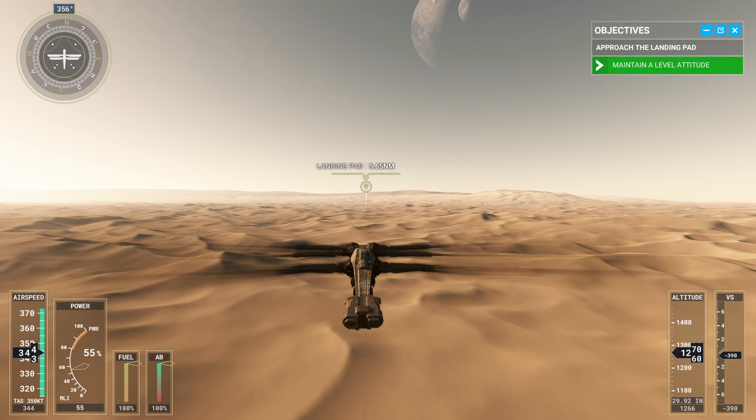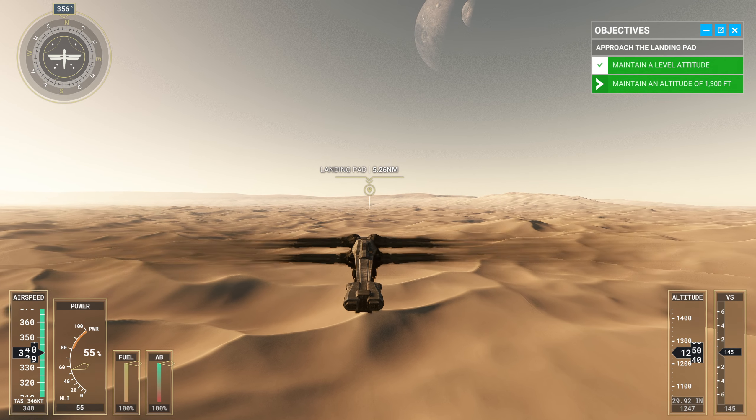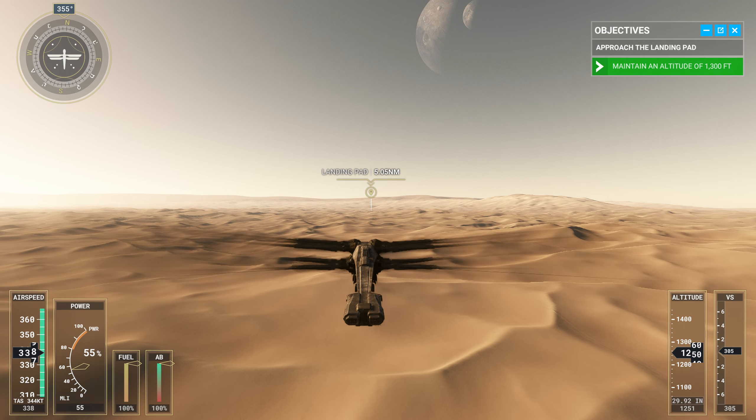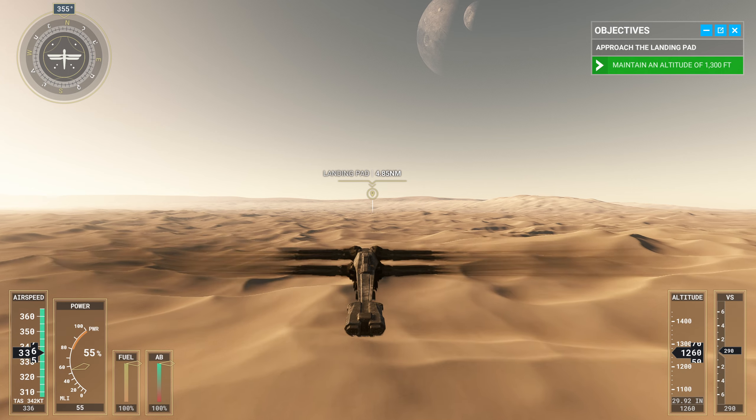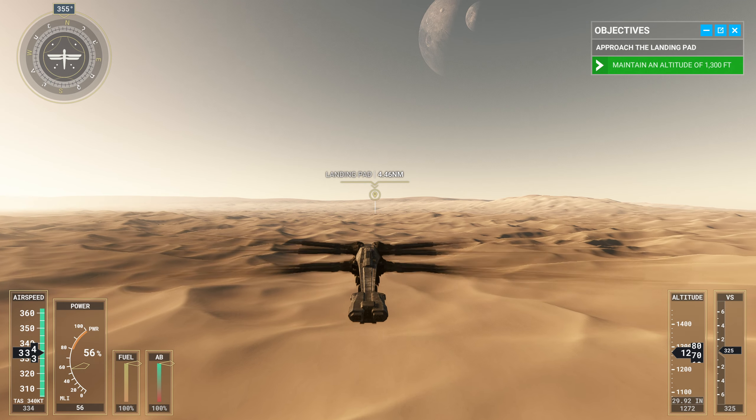We'll begin by maintaining an altitude of 1300 feet. To land, use your wing brake to quickly reduce your speed and stabilize your aircraft. Faster speeds require longer braking distances. Anticipation is essential to avoid overshooting the landing pad.